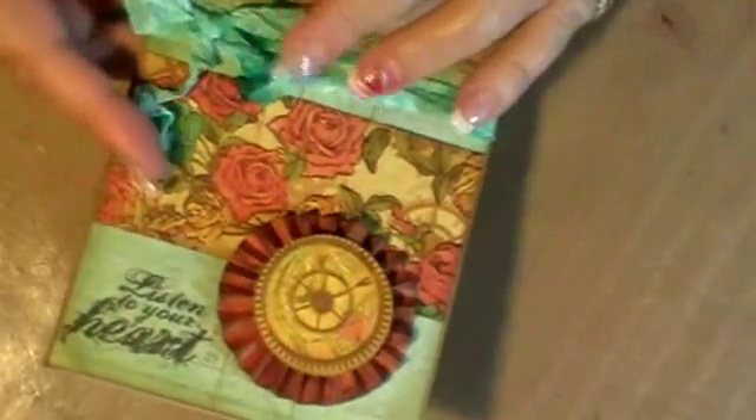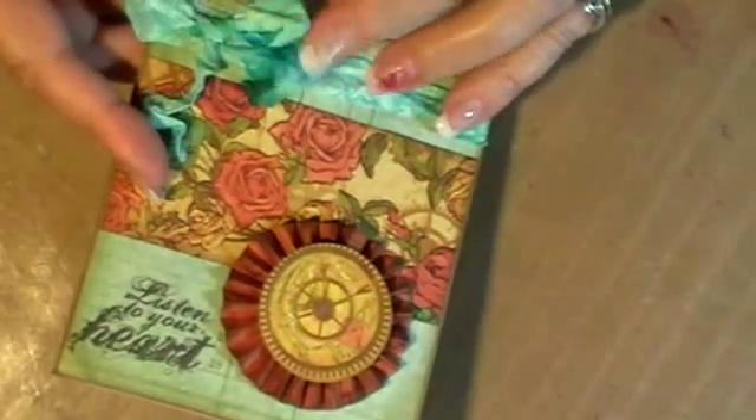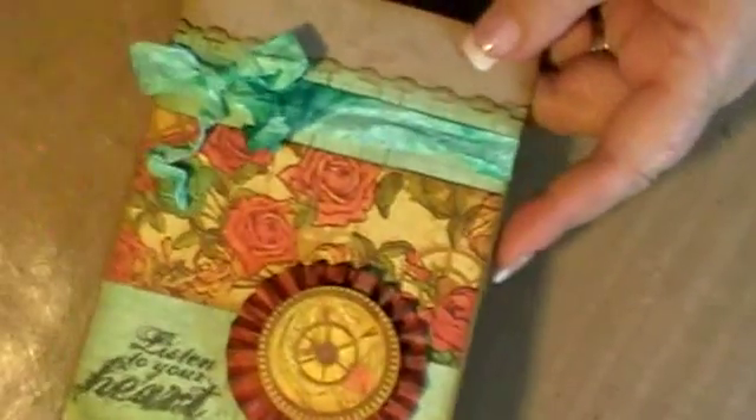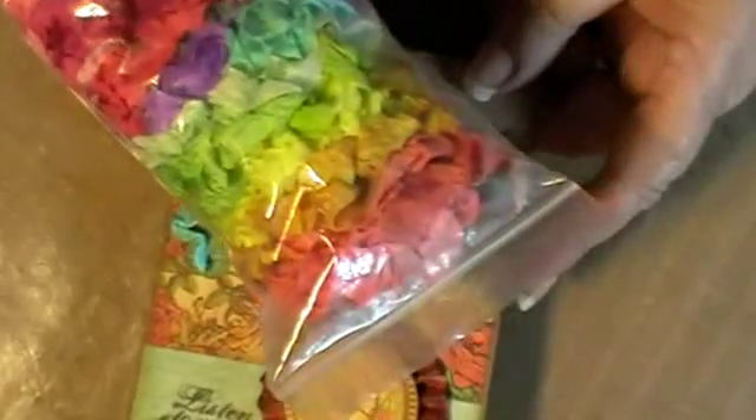This is crinkle ribbon from my friend Sherry in the US — she sent me a whole bag of goodness and she makes it herself. If you want to order some of this beautiful crinkle ribbon, just go to her blog. It's buttonjunkie.blogspot.com and I will put the link down below.